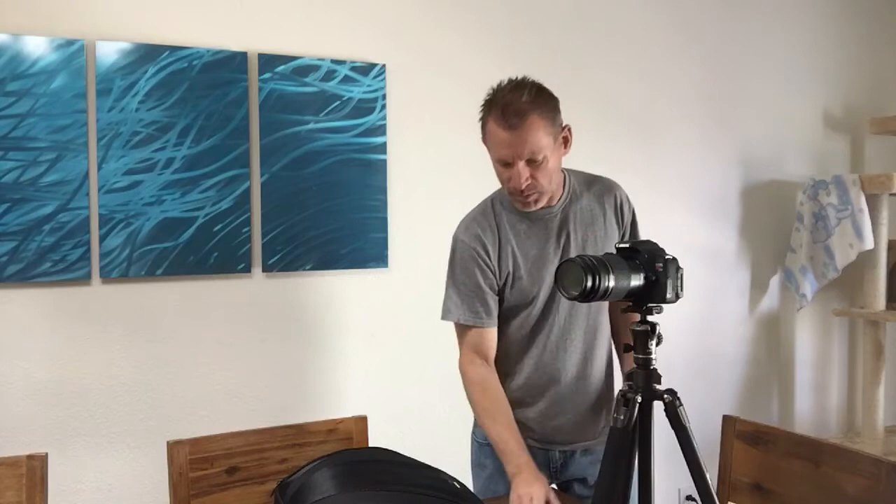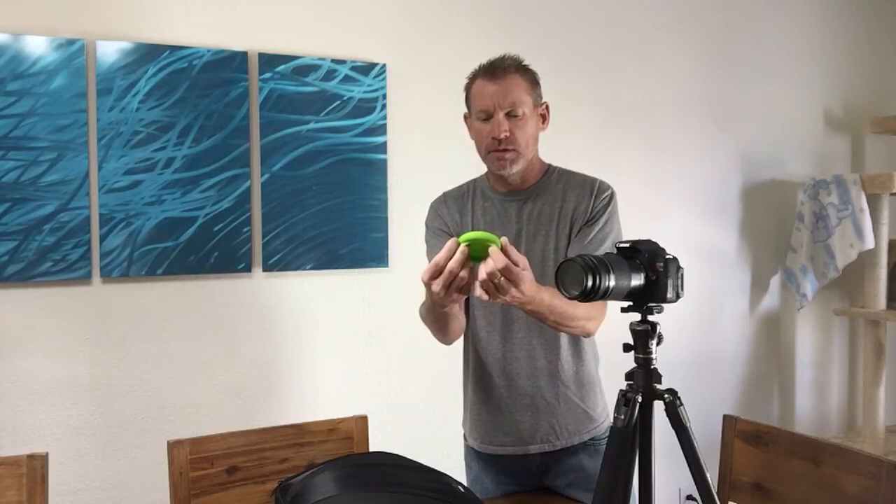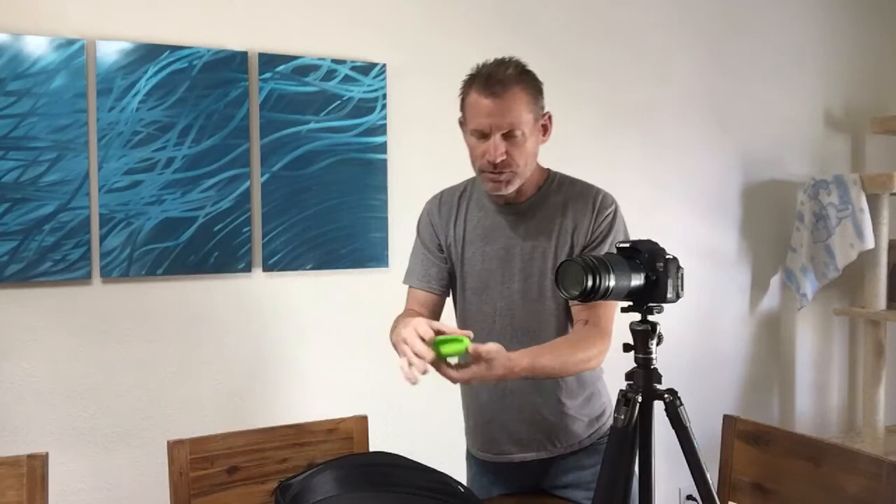The trick I came up with uses these little food huggers — little silicone food hugger things. They're silicone caps that go on soda pop cans, or any food container like salsa jars, anything you want to store in the refrigerator. They come in a couple of different sizes. This is the second-to-smallest size. This particular lens is 58 millimeters, and the second-to-smallest size fits perfectly on there.